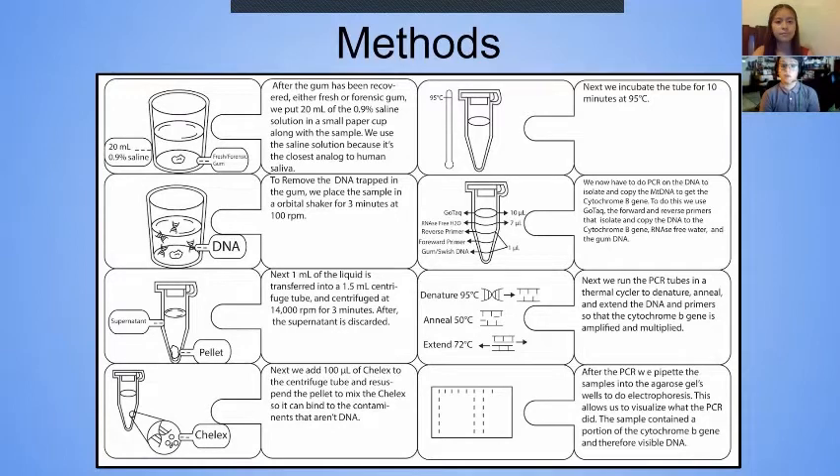Once the contaminants have been removed, we start the process of PCR. To show our results, we use electrophoresis.